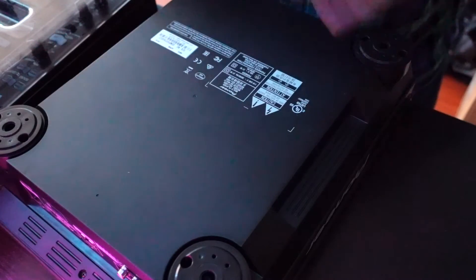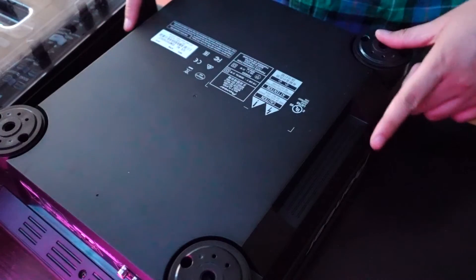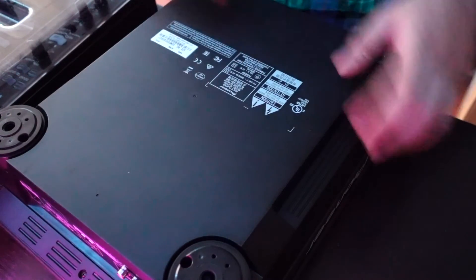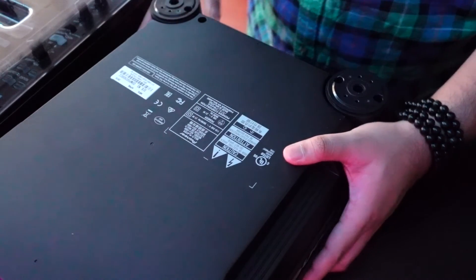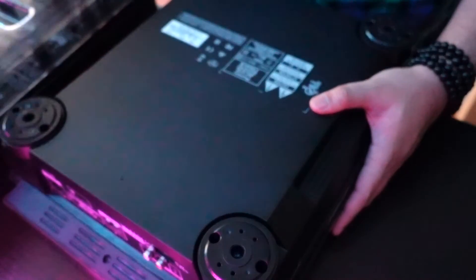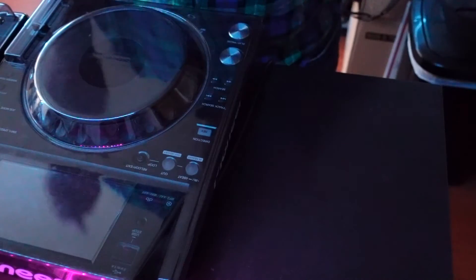Now that we have this turned over, there are a few places that we're going to have to remove screws from. You're going to have to remove them from the feet here, and on some of these there's actually two screws, so be mindful of that. If I were to pull this forward here, there's another screw in there for reinforcement. Lastly, there's going to be three screws back here that you're going to have to remove as well.